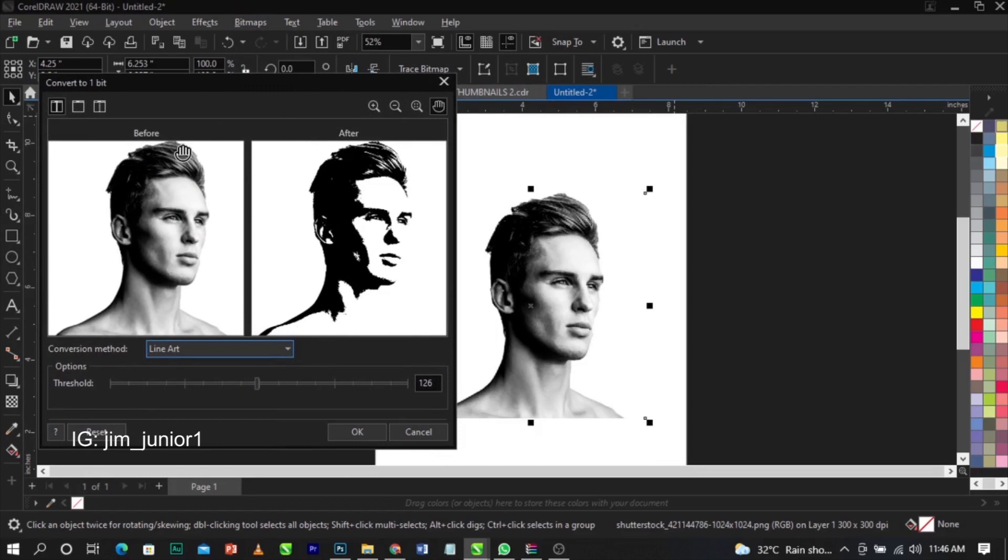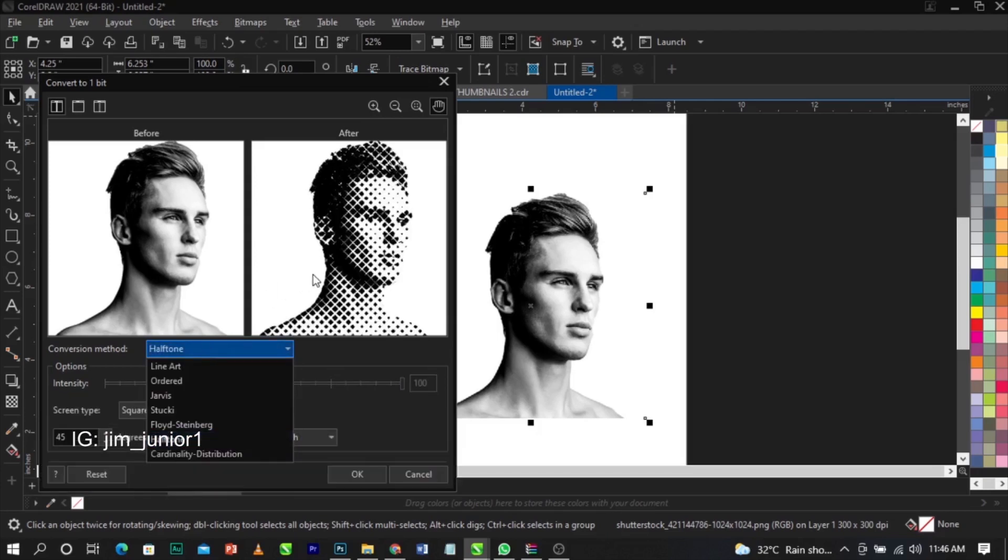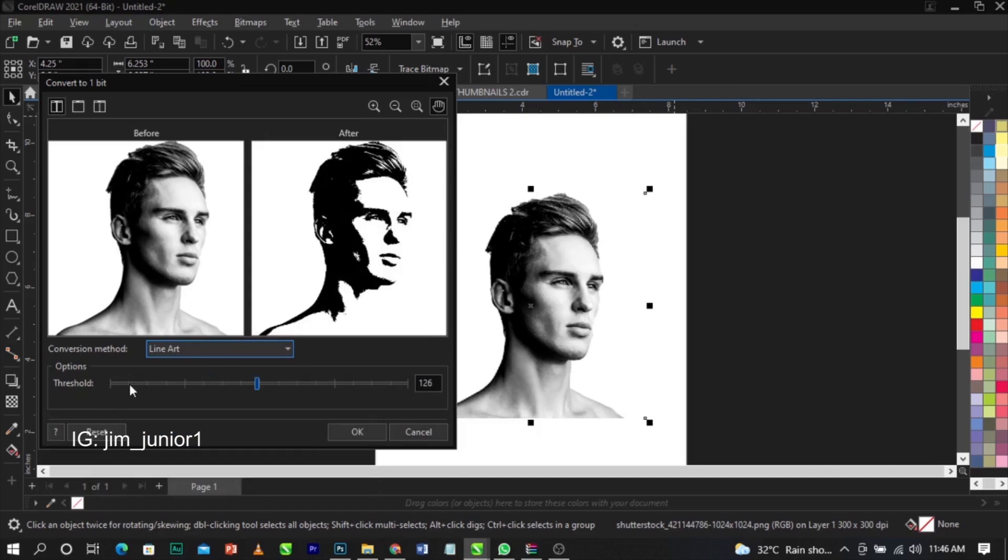You'll see a before and after preview. If you don't see this in CorelDRAW, go to the conversion method and change it. You'll see different types available — we are using Line Art. If your threshold isn't giving you the result you want, just increase it. In this case, we're using 112 pixels for the threshold.